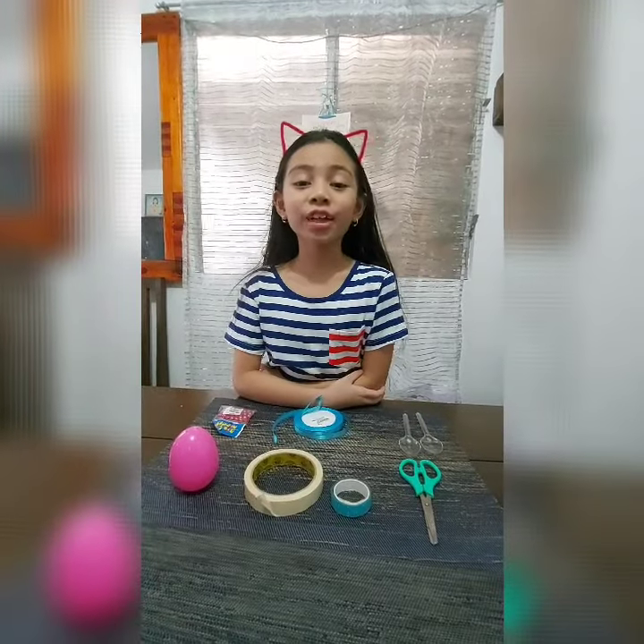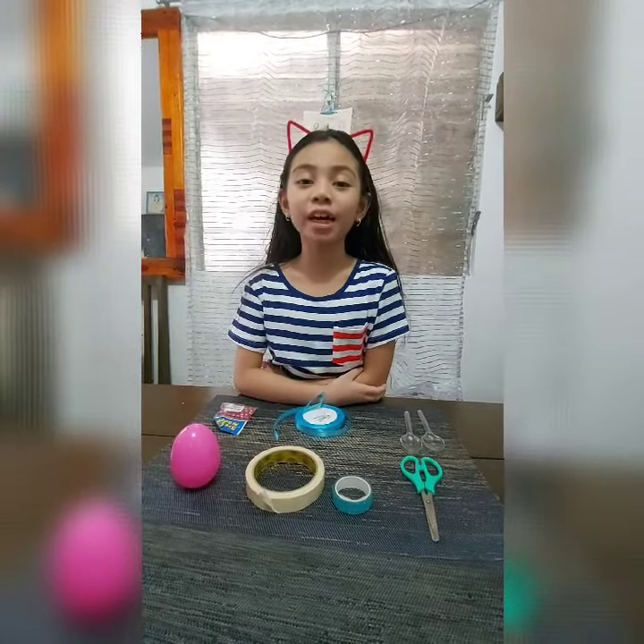Hi, this is Julia. Today, we are going to make a DIY maraca.